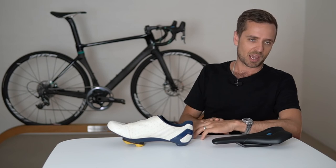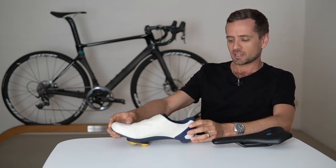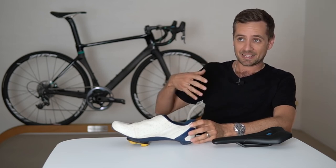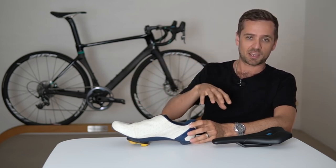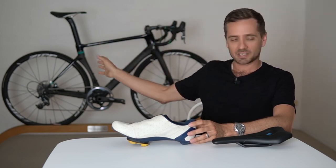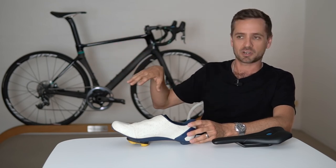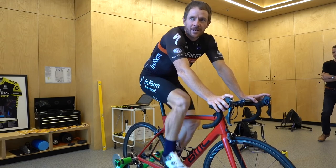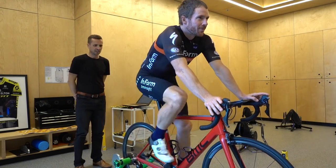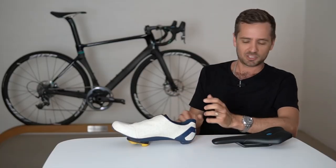There are three basic areas to break this down into. Start with things you can control relatively easily off the bike. Sort out the foot and cleat position first, then the pelvis, then the hands — in that order. If you're trying to do it at home, working through a sequence is a good approach.